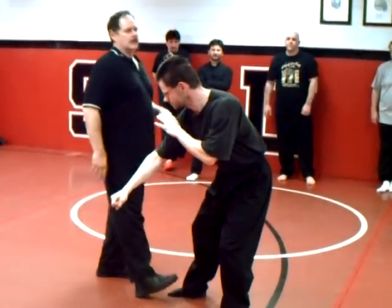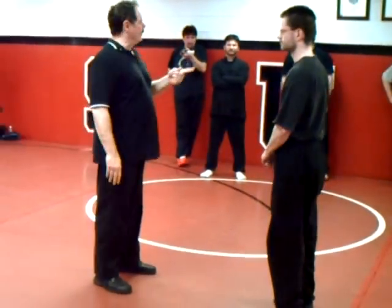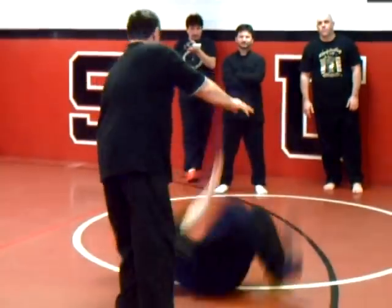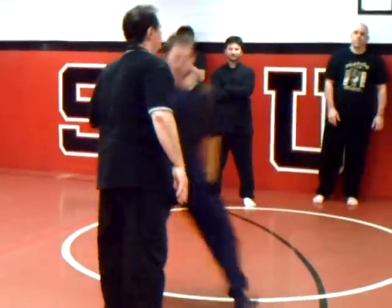You control his body — that's what you want to control. I'm controlling outside, but this could just as easily be inside. It's also twisting him to put him in a place.